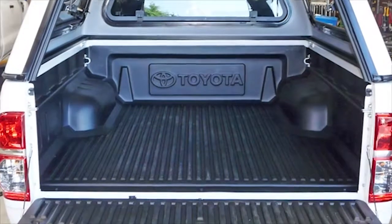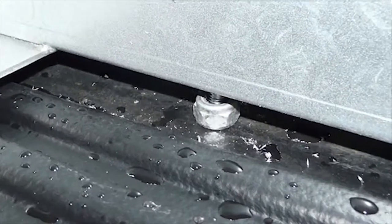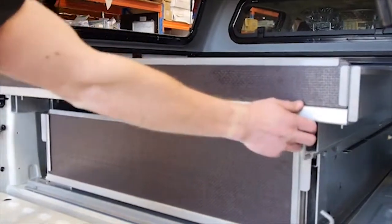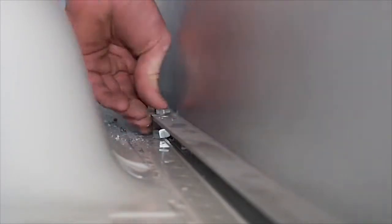If a liner is fitted to your vehicle or if the ribs on the deck don't line up, use 10mm nuts as spacers. If your vehicle doesn't have a liner, fit the M8x50 bolts with a flat washer and nylocks to the front of the vehicle.